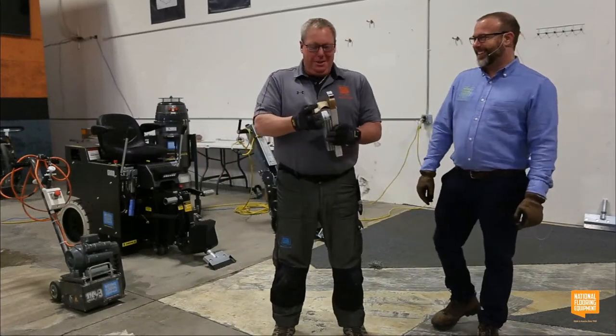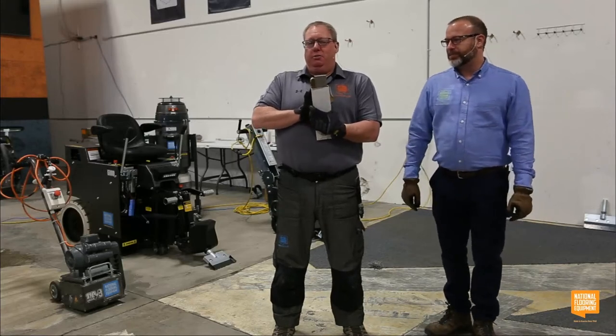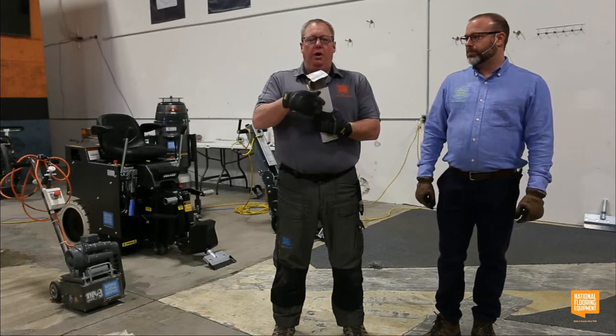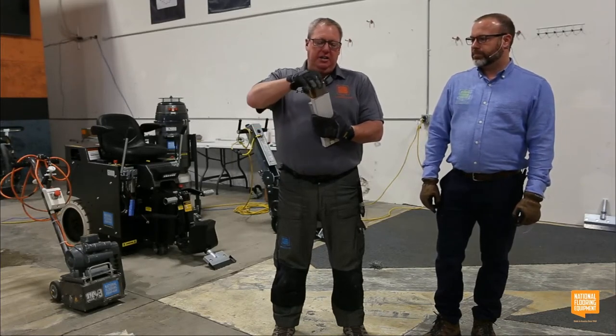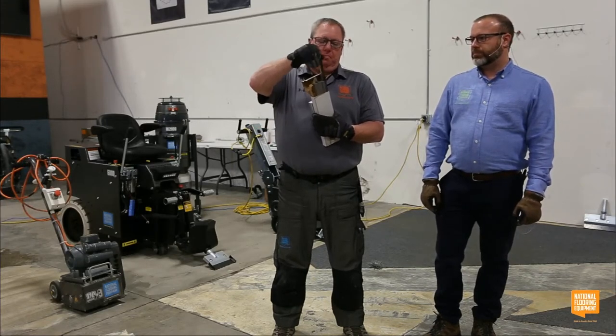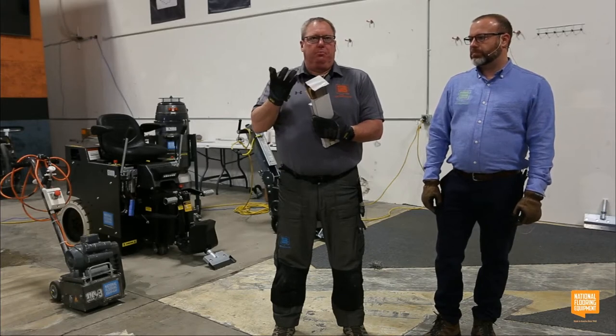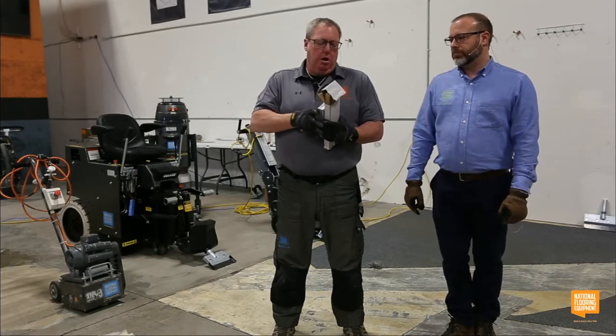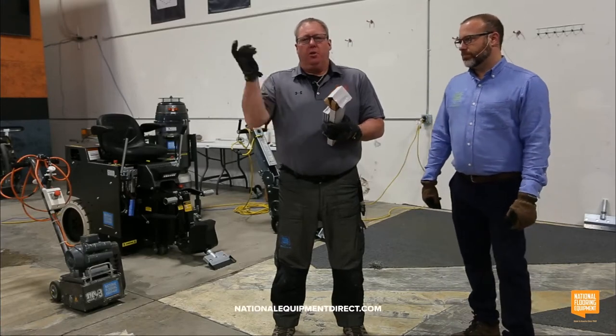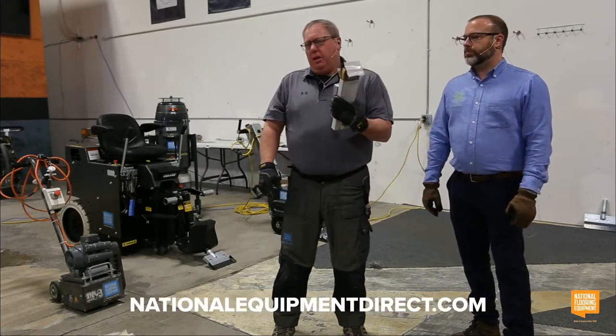A box of razor blades — part of the same part number order — gives you 50 blades. These are super sharp and really good at getting down into the glue and getting it off the floor. They're also disposable: use one, throw it away, use another. That's why you get a box of 50.